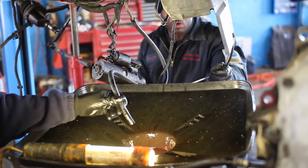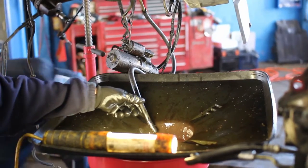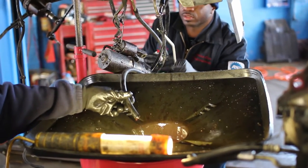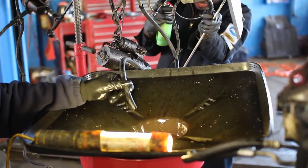We can also run a solvent through the lines to flush them as well. Today we're going to use brake cleaner — just spray a little inside there to help clean out the lines.